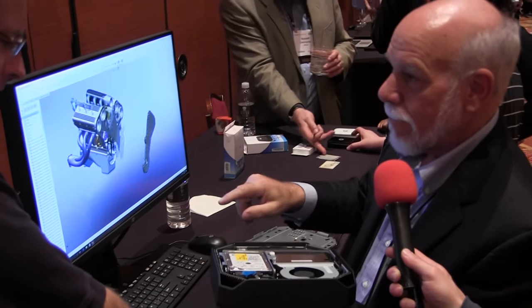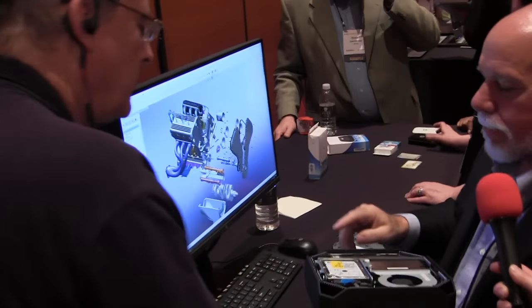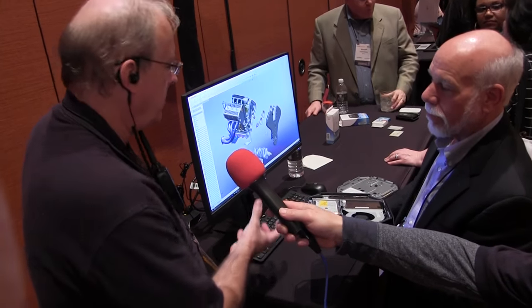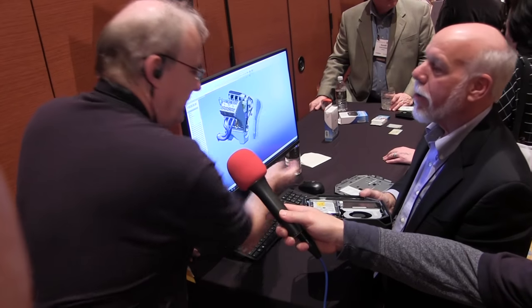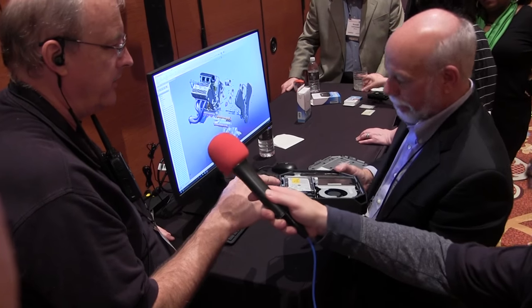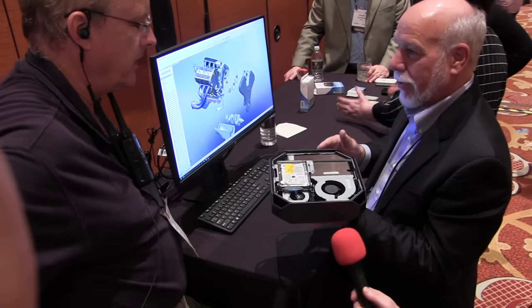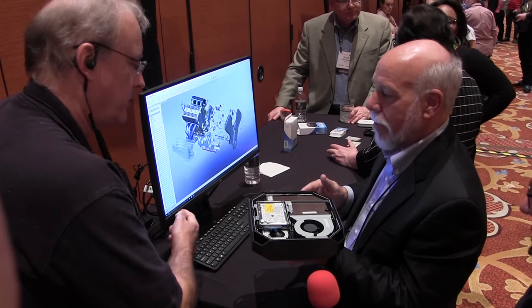For dedicated displays, you can do a USB out to an IR blaster to turn the computer on, or you can use a magic packet to wake it up. If it's embedded, it will wake via magic packet, and then you could use a USB IR blaster to turn on the monitor.